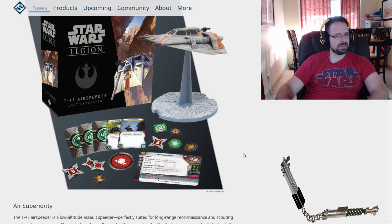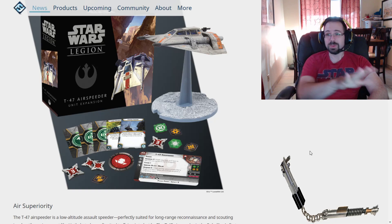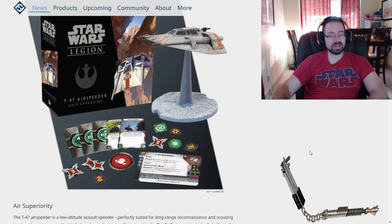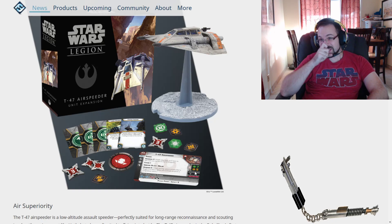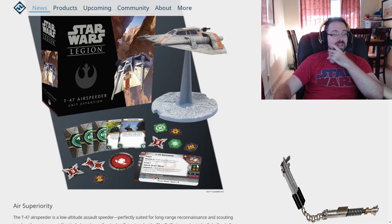We've got Resilience. Our primary laser cannons are range 1 through 3, and look at all those dice — 3 red and 3 black, with Fixed Front and Impact 3. 3 red and 3 black are huge. The red dice only have 1 blank, and the black dice are kind of in the middle — about a 50-50 chance. So having 3 red dice is great. We don't have the Offensive Surge, so you're not guaranteed to get damage through.